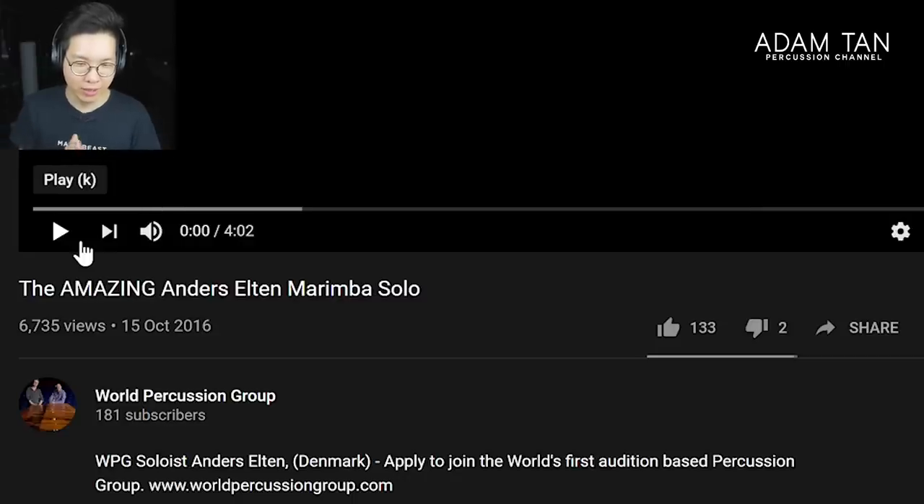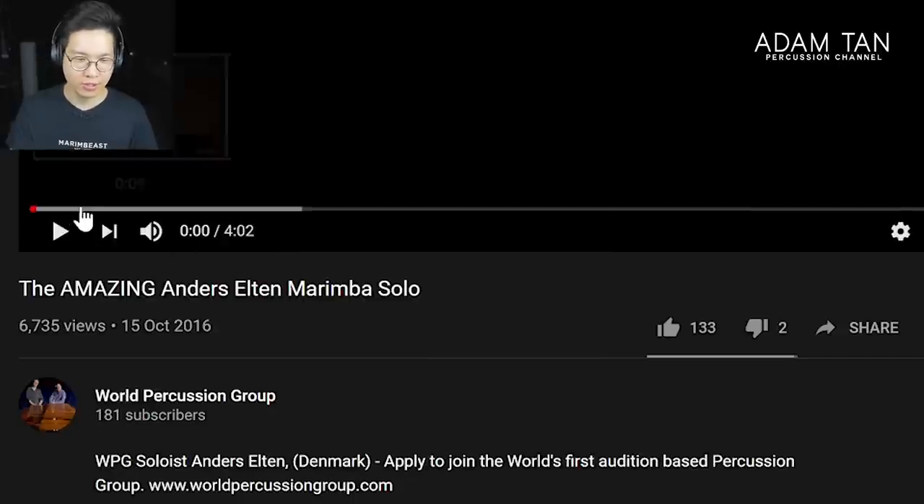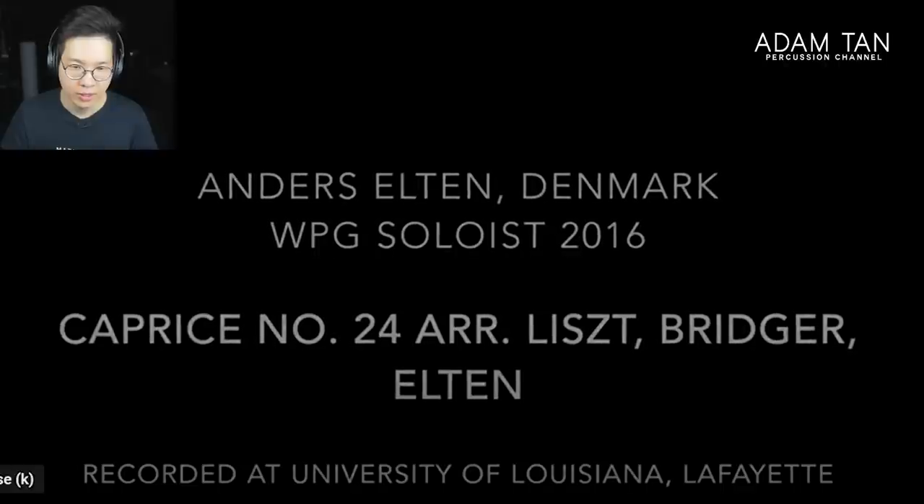Here's the video — it's titled 'The Amazing Anders Elton Marimba Solo' and it's from World Percussion Group. World Percussion Group have made some of the most ridiculous marimba playing videos ever; you should totally go and check them out. I'm really excited to see how this goes. All right, here we go.